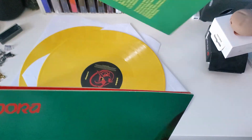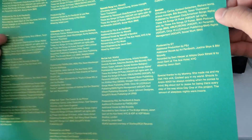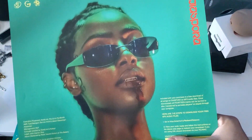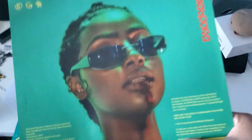We also have the insert with the track list and the credits. On the back is a digital download code for the album. Pretty sick.